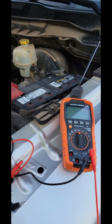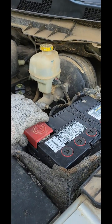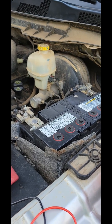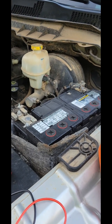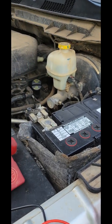Hey guys, today we're gonna go over how to test an alternator. First thing you're gonna want to do is remove this cap. Now we know this is not our normal type of video, however an alternator is an electrical component and you should know how to test it, so we're making this video for you.